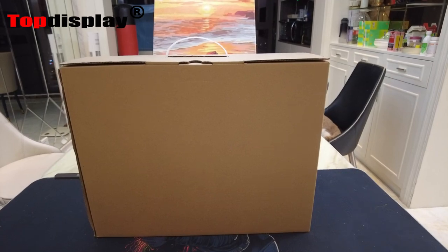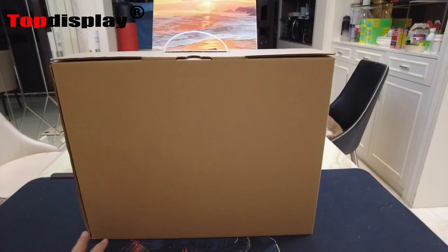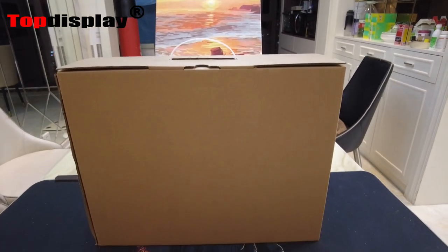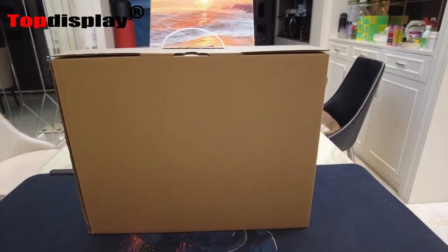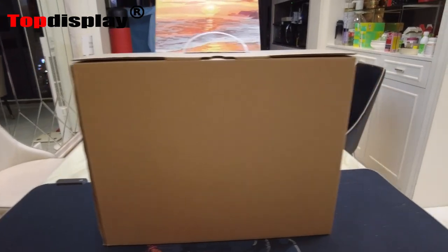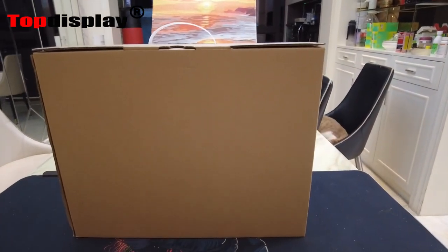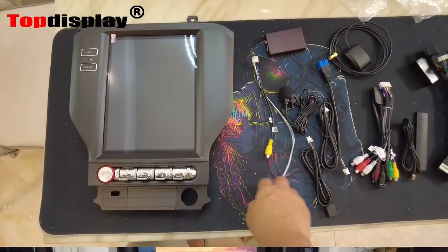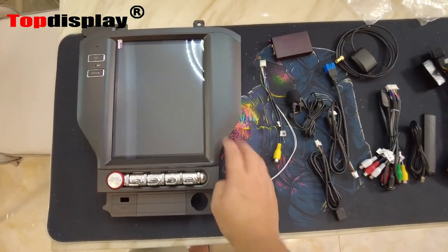Hello guys, welcome to my channel. Today I bring up this new designed Android unit for the Ford Mustang 2015 to 2020. Today we are going to open the box and show you what's in the package and briefly introduce how to connect everything. Okay, let's do it.